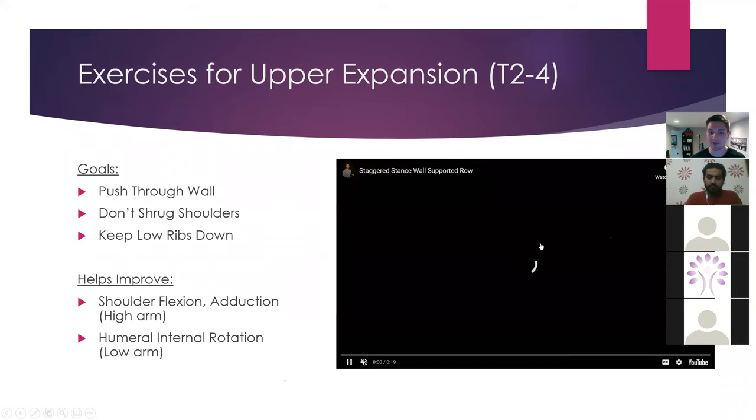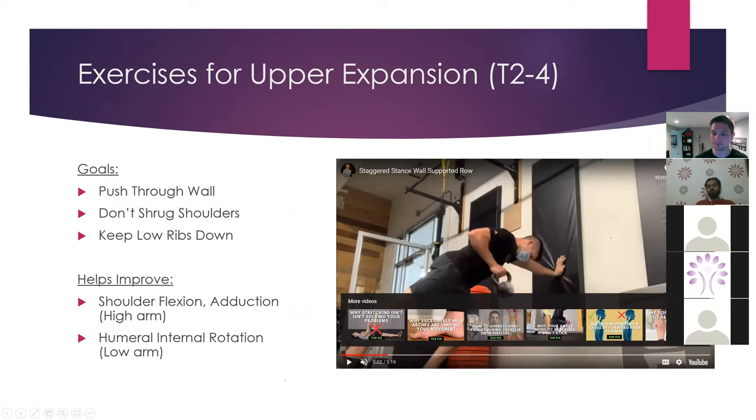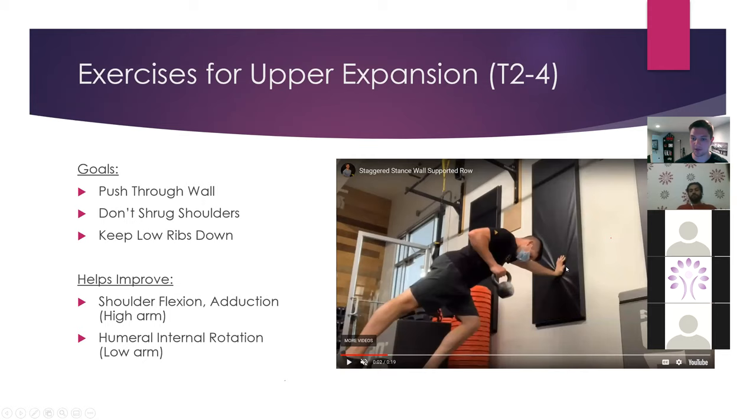Here is a staggered stance wall-supported row. In this position, I'm biasing expansion of my right anterior and also my left upper rib cage — more so anterior because of gravity. We're also going to be getting some restoration of adduction on the high arm and internal rotation on the low arm. Can you keep your stack? Can you keep your abs working? And can you not shrug your shoulders when you reach overhead?